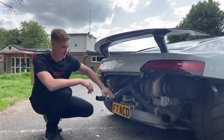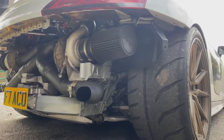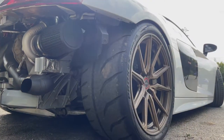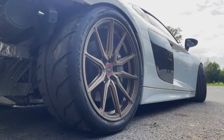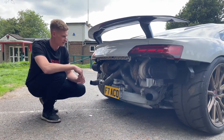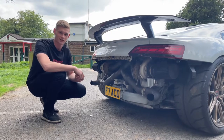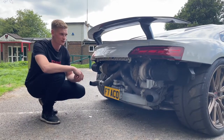The back bumper has been removed so everyone can see what's going on back there. It's got Triple 8 R compound tyres on it just to help lay the power down. It's also got an in-tank low-pressure fuel pump upgrade and additional rads on the front to help pull the water cooling system down. Other than that, it's essentially just a stock car with a turbo kit.